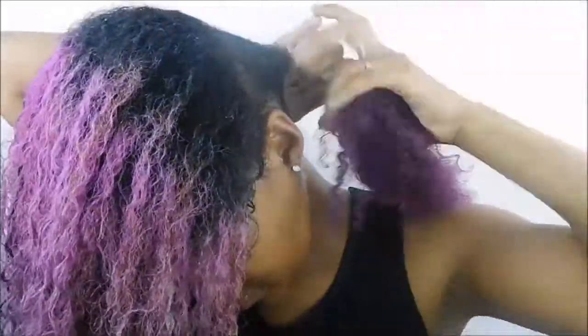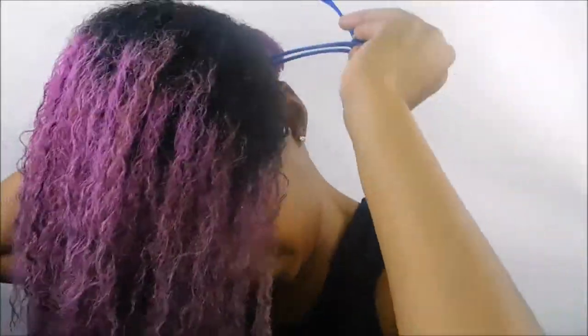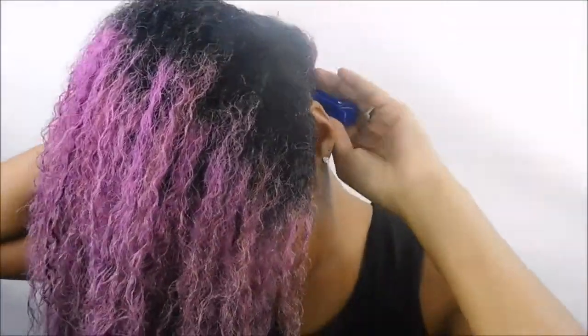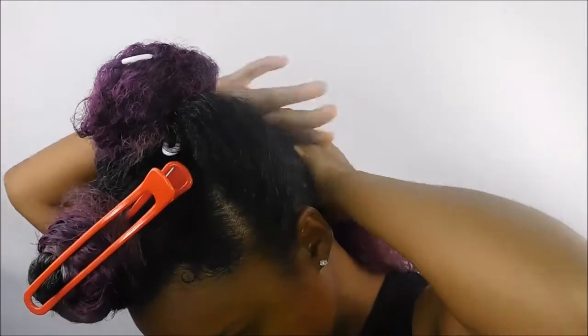I have that back section all parted out, so I'm just going to wrap it into a bun and take this hair clip I got from the beauty supply and clip that onto the bun to keep it out of the way while I do the other two sections. Now I have all three sections parted out.